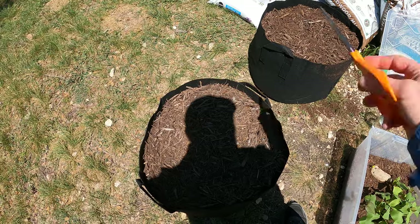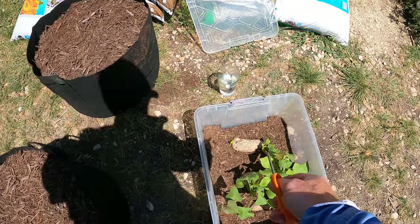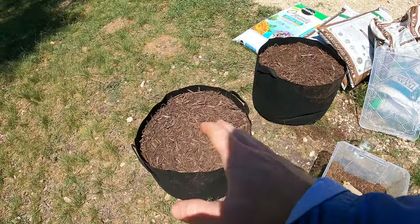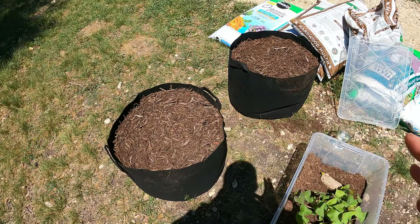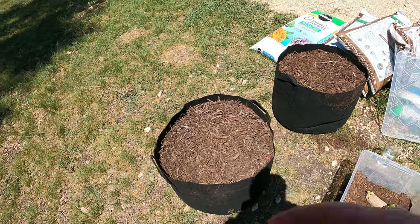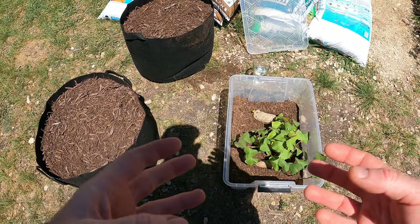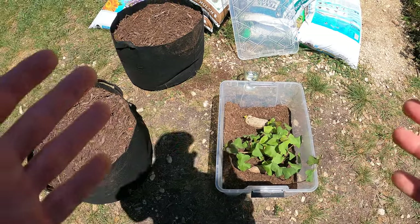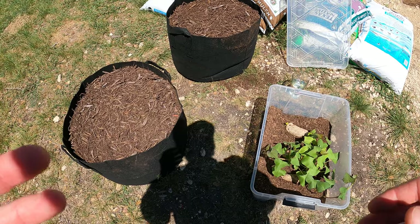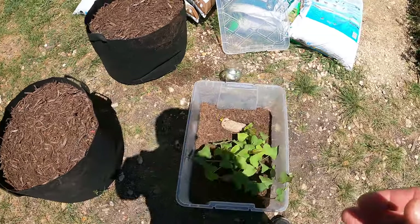I'm going to focus on this one. You're going to want to fill up a large pot - this is a 20 gallon. I actually put mulch on top as well because you really want to keep these moist, especially for the first week or two until those roots sprout. I have two of them because I'm going to plant two pots of this orange sweet potato. It is bright and sunny today - it was really cloudy this morning. What can happen is when these are trying to send off their roots, the sun can damage the leaves and keep it from growing really well.